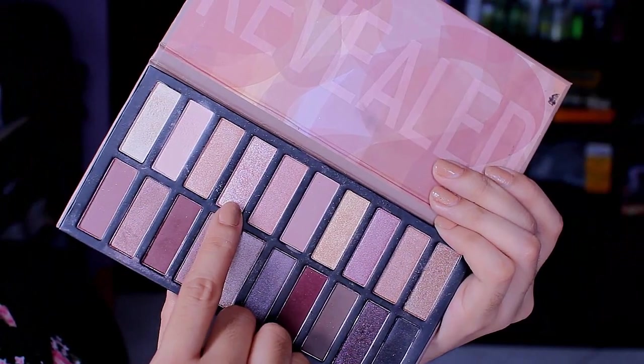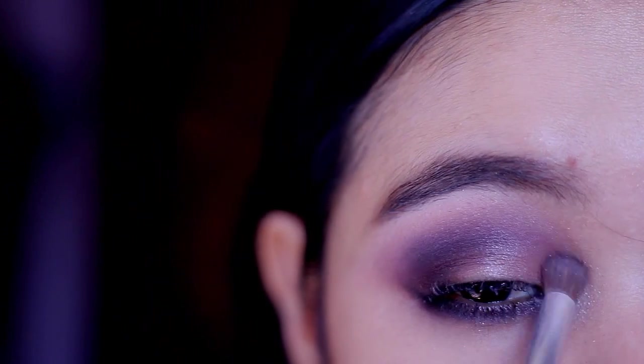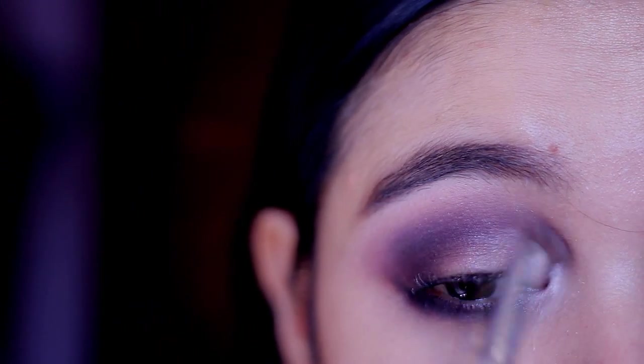I'll be using a pearl shimmering shadow in the inner corner of my eyes, and then we're done with the eyeshadows.